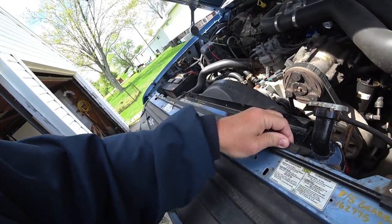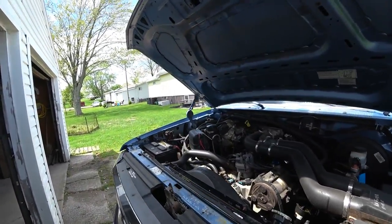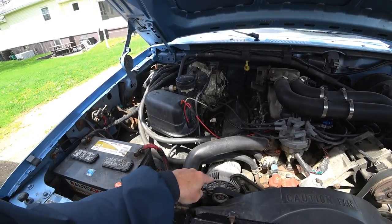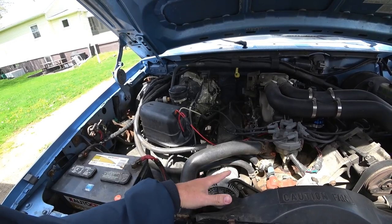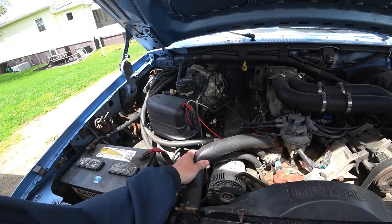I went ahead and made an appointment to have a window tint done on the truck, but that's going to be a while — not until the end of May. Today I picked up an alternator because I'm doing the conversion. This thing's only a 90 amp alternator — that's the biggest you could get on this truck from the factory — but you can put other alternators on here, so I'm going to do that today.